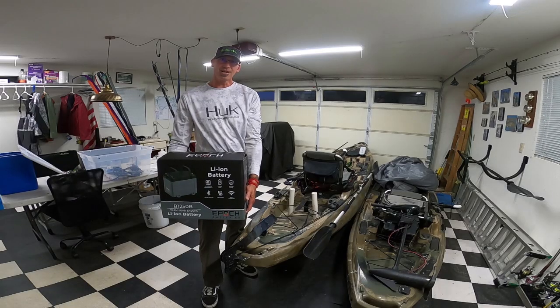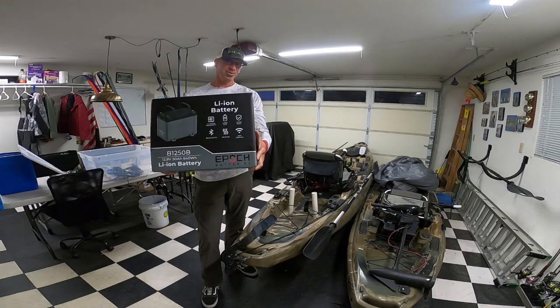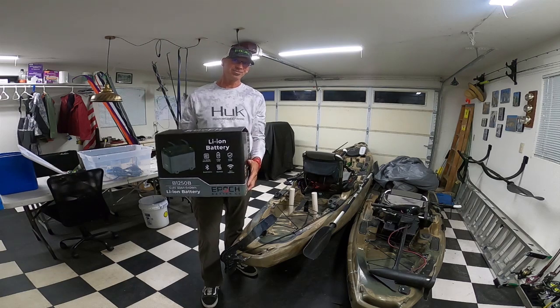It's a good morning for another epic upgrade. I liked it so much in the ranger that I'm putting one of these in the kayak.